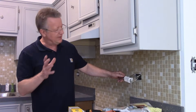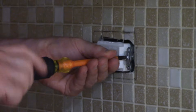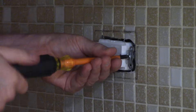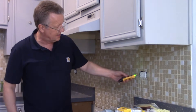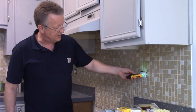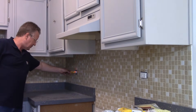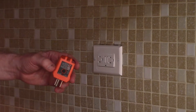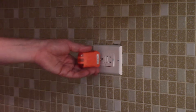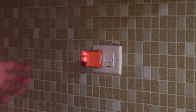I turn the power back off, and now I'm going to screw the GFCI into the metal box. Turn your power back on, and then press the reset button, and now you can test your GFCI and make sure you have power to the next outlet. I'm going to test the GFCI with an outlet tester, and when you get both of the orange lights, this confirms that it's wired properly and it's grounded.